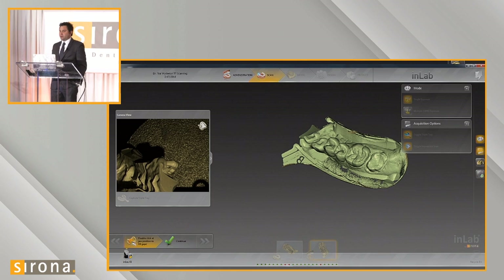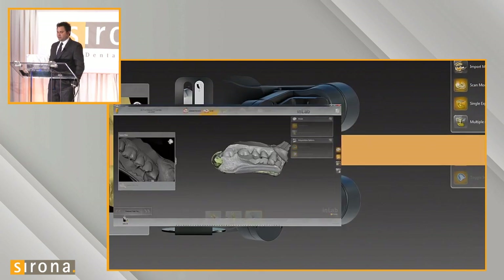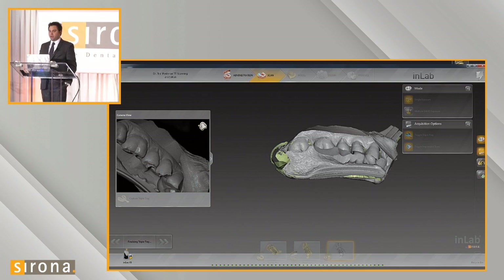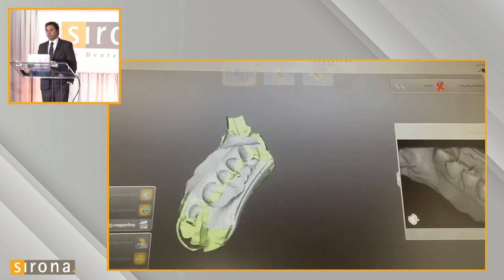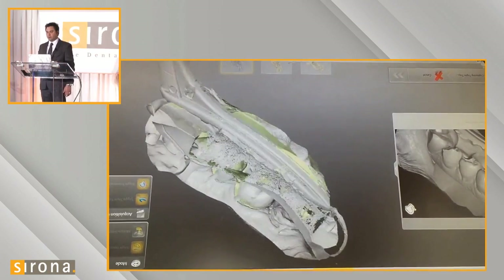Once it's done scanning, you can see the scan as a negative — you can see where the margin is, the prep, and the other teeth. Click continue and it rotates the triple tray impression to take the buccal bite automatically. It starts on one side of the tray and rotates 360 degrees around to capture the buccal bite. It uses this to articulate the upper and lower arches from our triple tray scan.